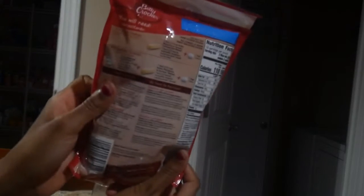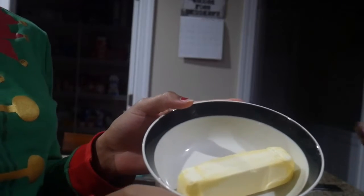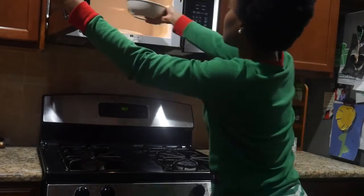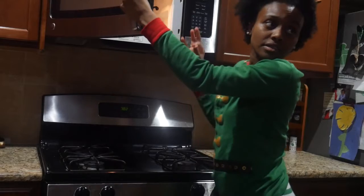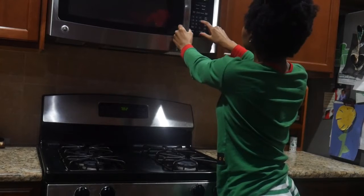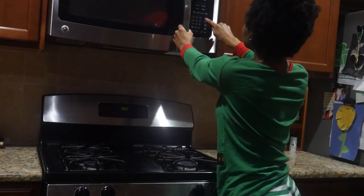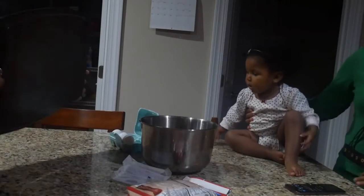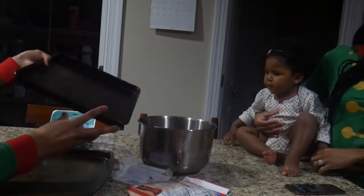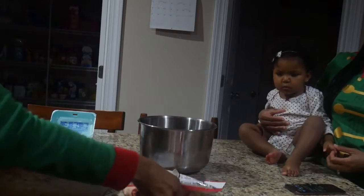My ingredients are the sugar cookie cake batter mix. And then I'm going to get one whole stick of butter, as you see. And then I'm going to get one egg. Here are the tools that I am using: I'm using this baking sheet, and then I have the other baking sheet, and then I'm using that silver big mixing bowl over there.